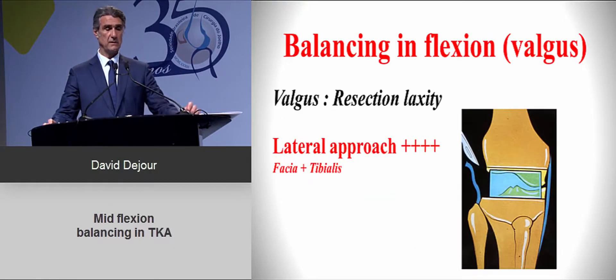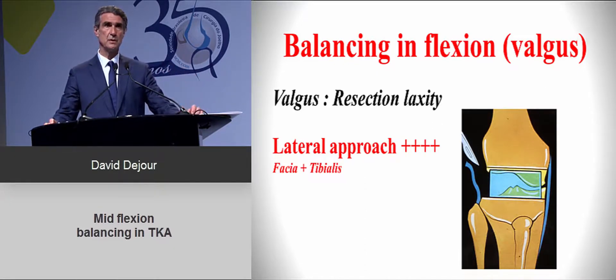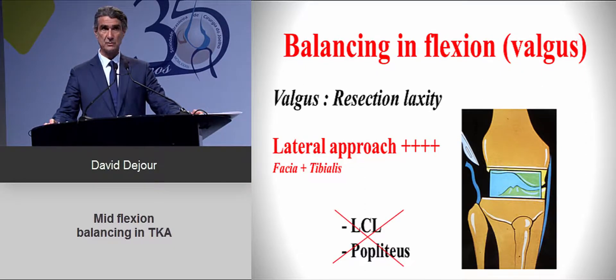For the valgus knee, balancing is a bit more tricky. The best approach to avoid trouble is to use the lateral approach, detaching the fascia lata and tibialis anterior as a digastric muscle. This allows good balancing without touching the LCL or popliteus, which is preferable — because releasing those structures can create significant laxity, especially in flexion, making mid-flexion balancing very difficult to manage.